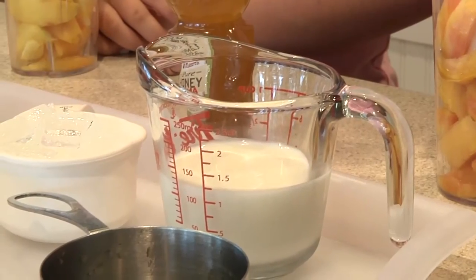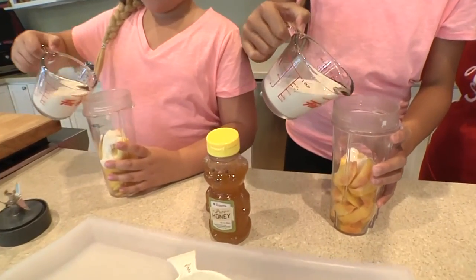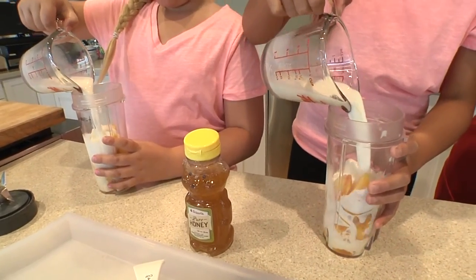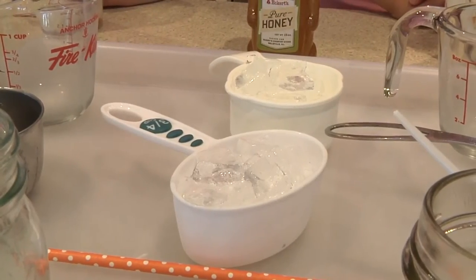Now we're ready for a half a cup of milk. Milk! Three-fourths cup of ice. Ice!